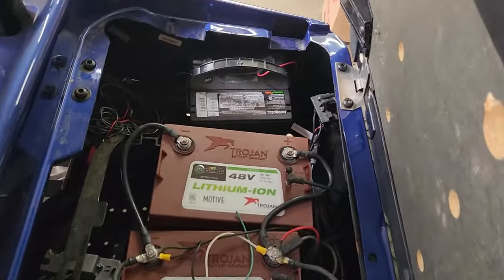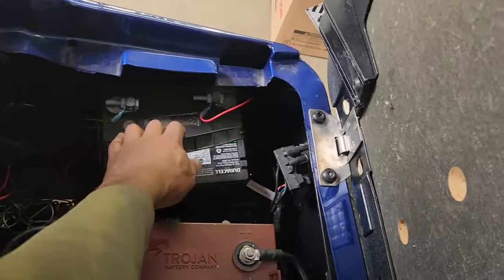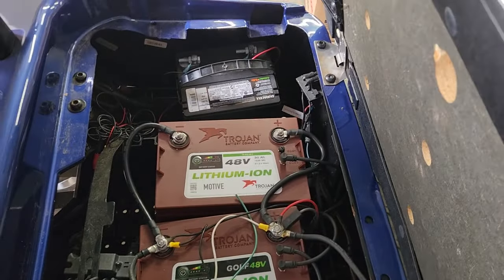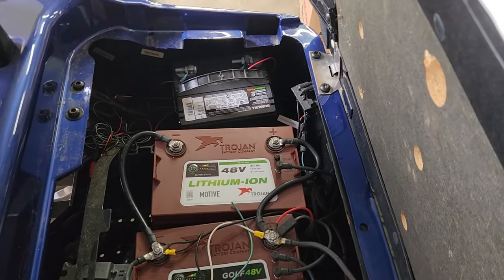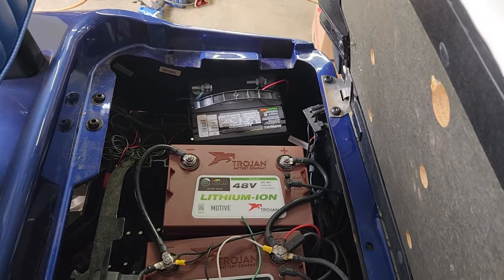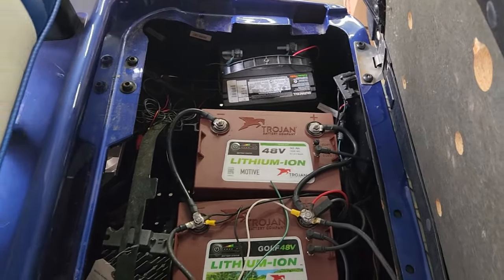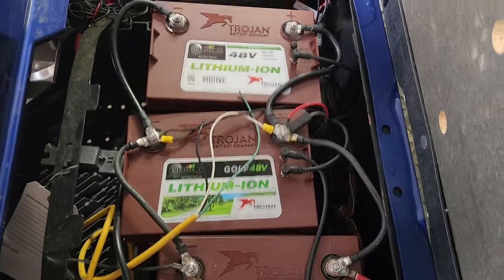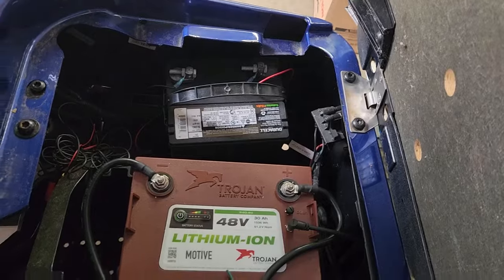You may be wondering about this 12-volt battery tucked in here. The customer added that — it's not something I would have done. What he's doing is running accessories such as lights and a backup camera. Those accessories require only 12 volts, and since this cart is 48 volts, that's why he put that separate 12-volt battery in there.